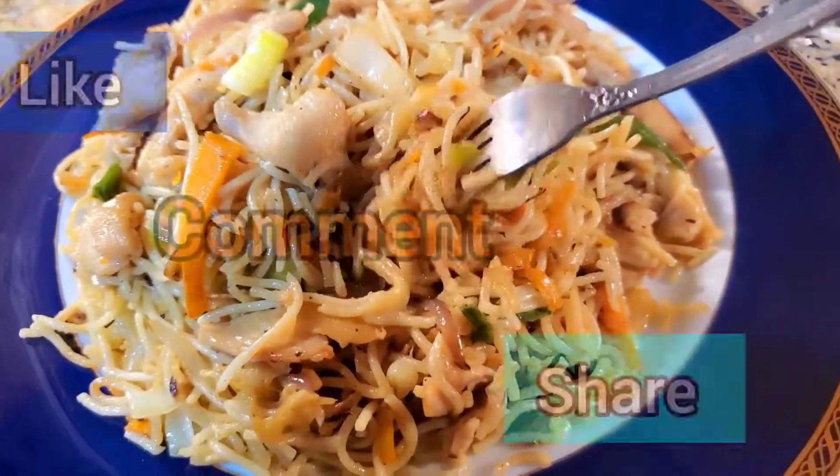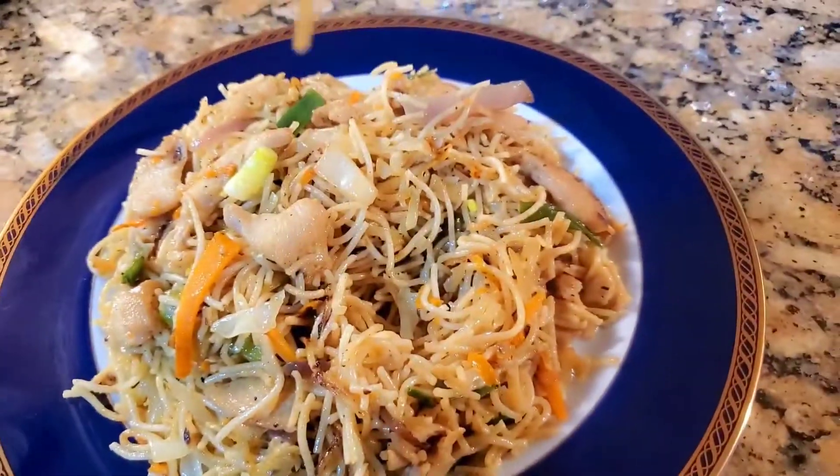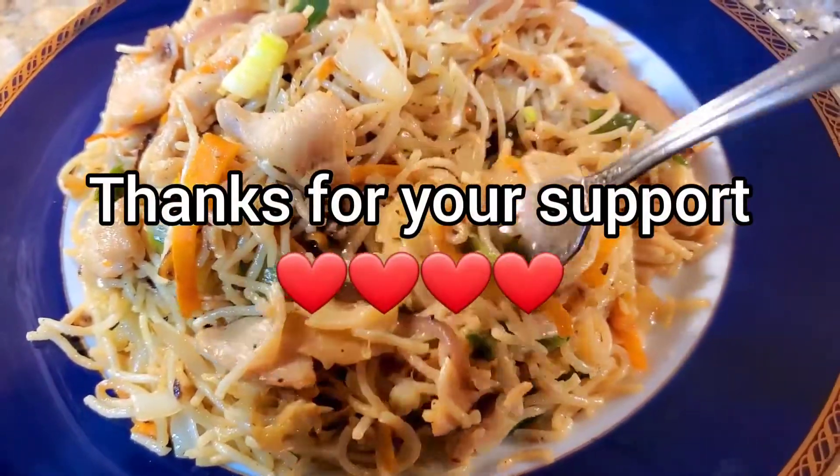If you like my recipe, please subscribe to my channel and press the bell icon to get notifications for my new videos each week. Thanks for watching, see you in my next video.